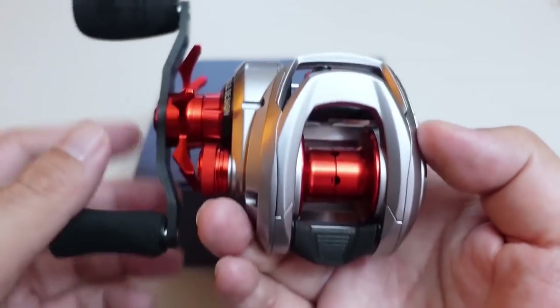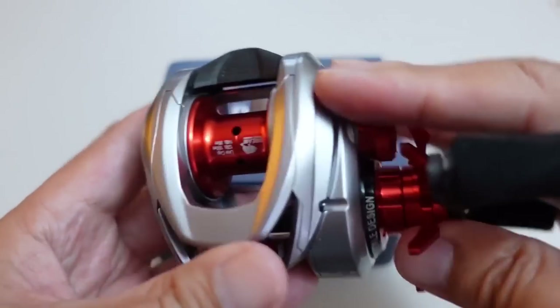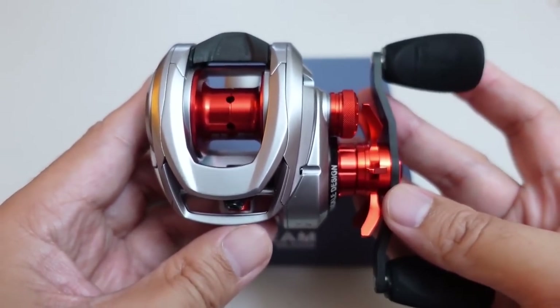I wanted to clarify that this particular reel is a DreamTackle reel — it's not an Okuma reel that's going to be released in the United States. This is a DreamTackle offering that's using the same platform as the Okuma Hakai.